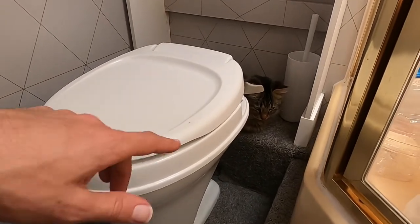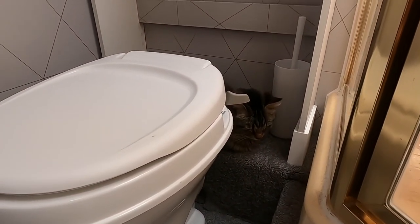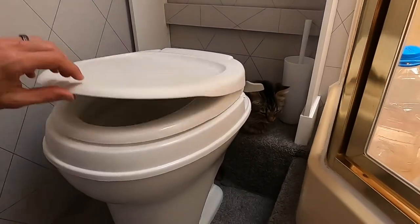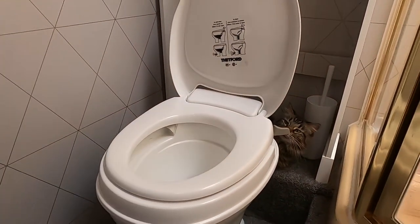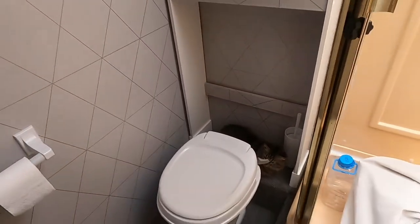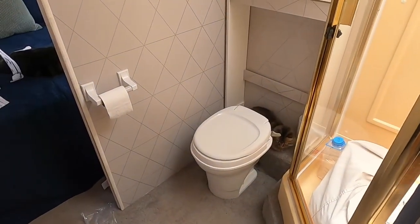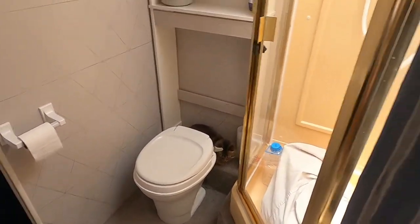Got the water fitting on the back there. Spy seems to like the new toilet. It is higher. Looks nice. I'm going to go ahead and turn the water pump on and make sure we don't have any leaks.